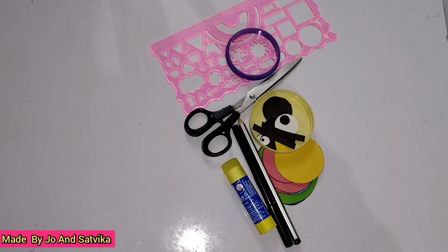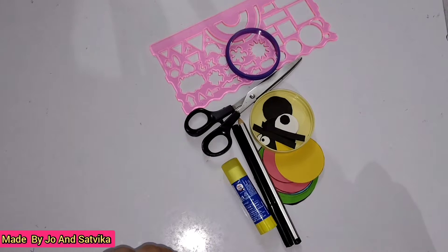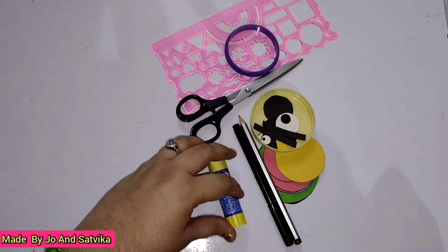Hello everybody, welcome back to our channel made by Jo and Satvika. Today I'm going to show you how to make a simple paper ladybug and a macaw bird.